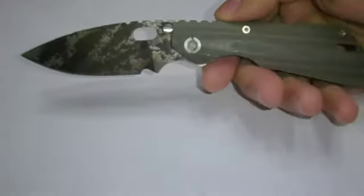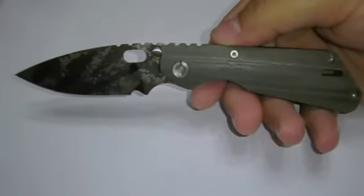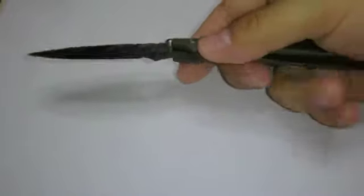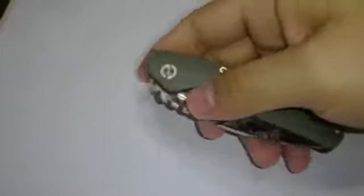The shape is exactly the same as the one on the SNG, and I like it. It's functional — good for reverse grip or just a straight grip.